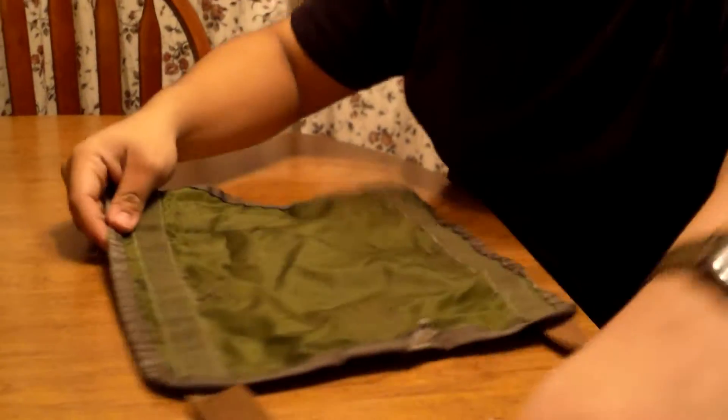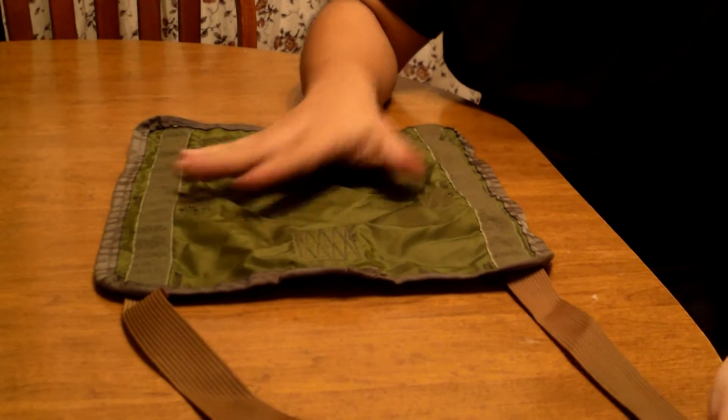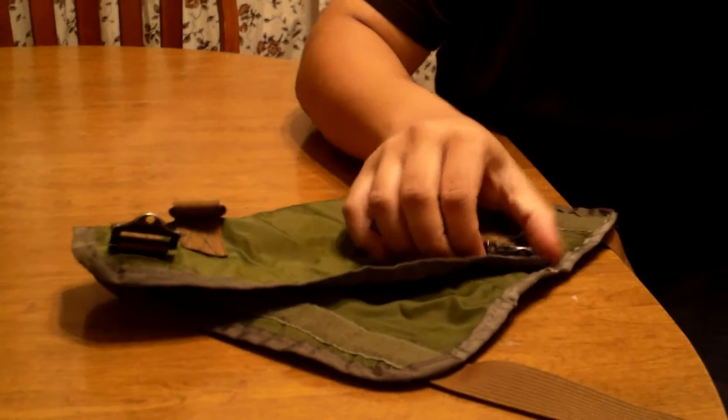You would just put your poncho and poncho liner or sleeping bag up through here, and then just cinch it up with these buckles here.